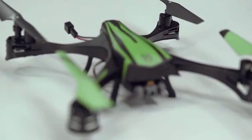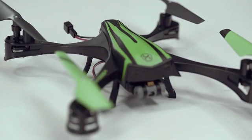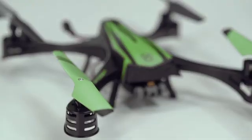To start flying, let's sync up your controller to your SkyViper drone. Put your drone on a flat surface. This is important to make sure your drone knows how to center itself.